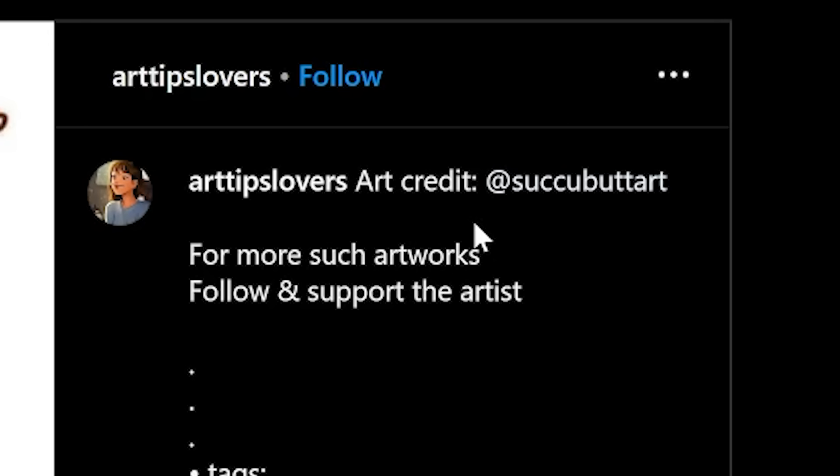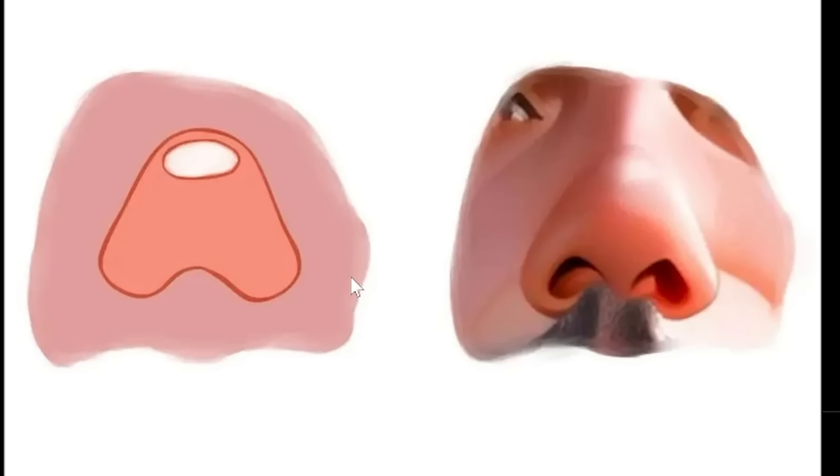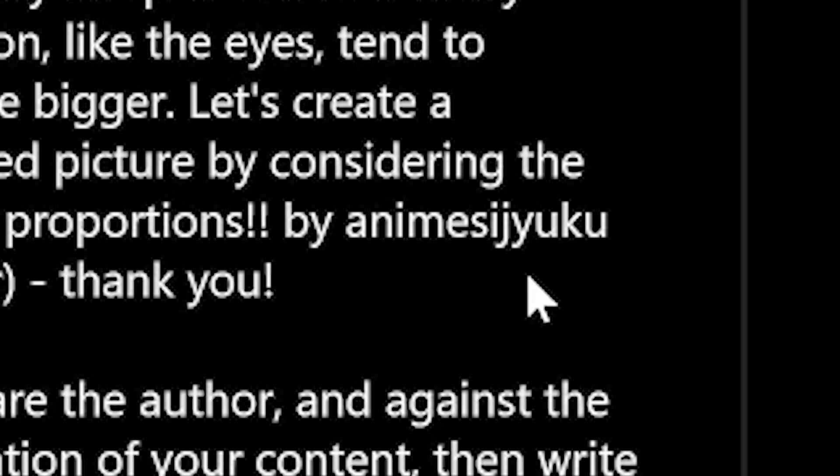This post by Sucky Butt Art — at least the username is appropriate. Oh my gosh, not again. Negative ten out of ten.